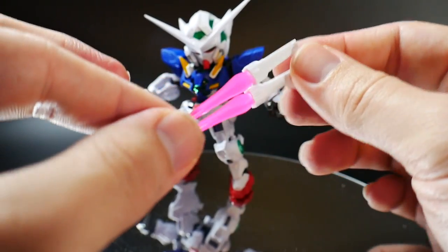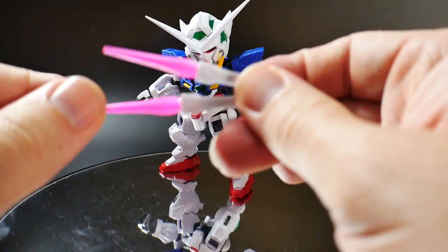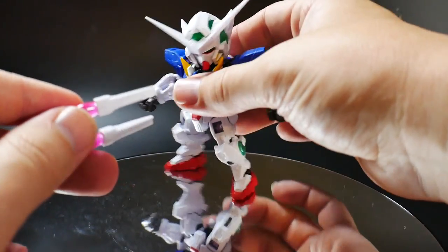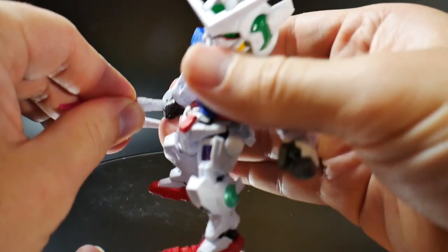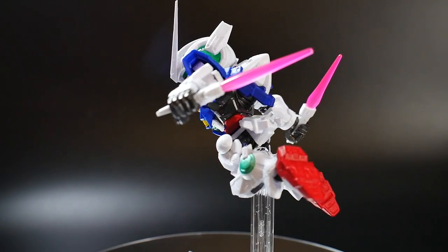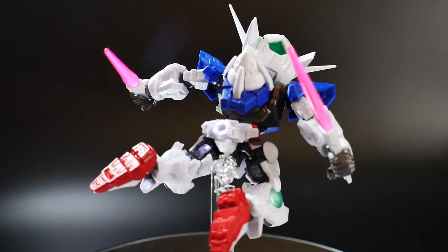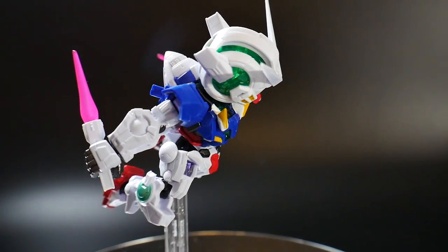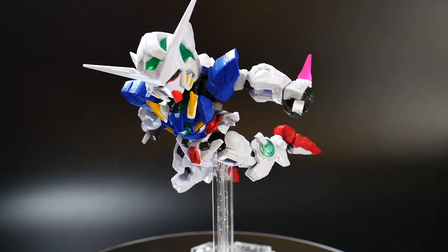The next accessories you're going to have are going to be the beam daggers. Pretty much, I think these will be more appropriate for throwing. However, I don't have any kind of accessory to mimic that, but you can just go ahead and plug these right into the hands, no problem, and then display it with the GN daggers. I think it looks pretty cool, and these are pretty much the weapons I would prefer seeing Exia throw in action. So if you ever get like claw accessories for the stands, you can definitely do something like that.